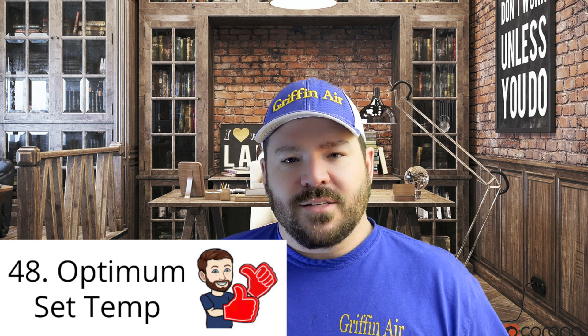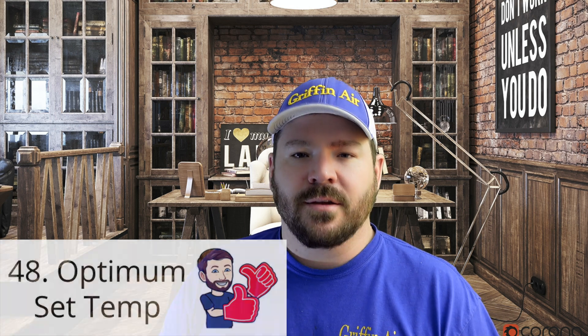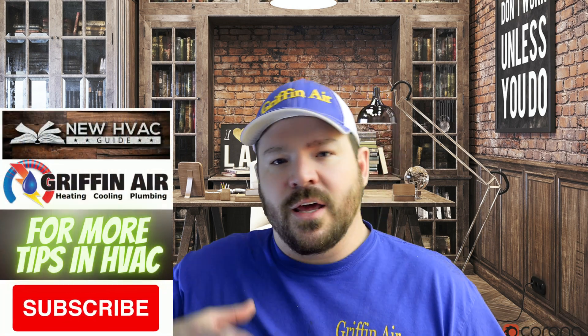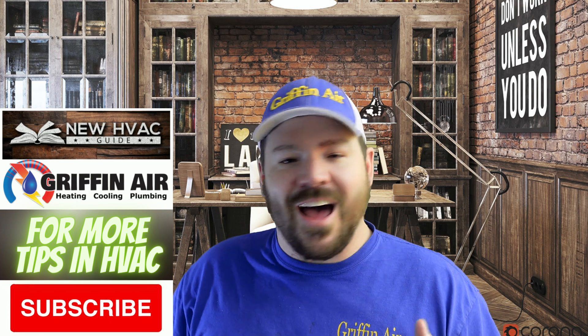Number 48. One question we get a lot is: what should I set my thermostat at? Honestly, there's no real answer — every house, thermostat, and market is different. For example, there are parts of the USA that are drier than others. 72 degrees in a dry area does not feel the same as in a humid area. The more humid it is, typically it feels a little warmer.